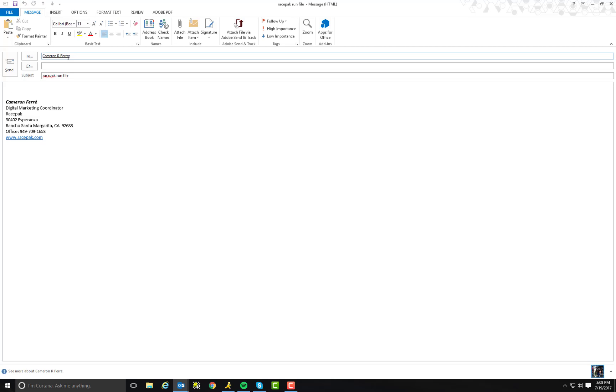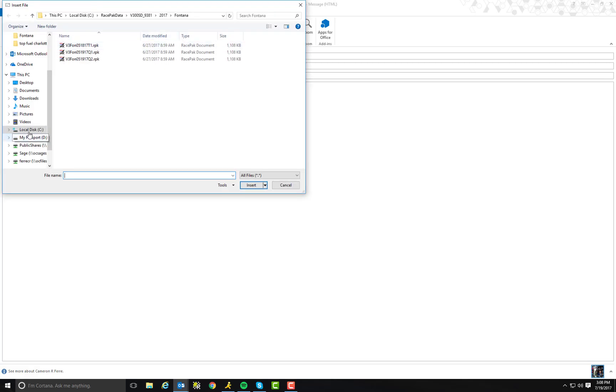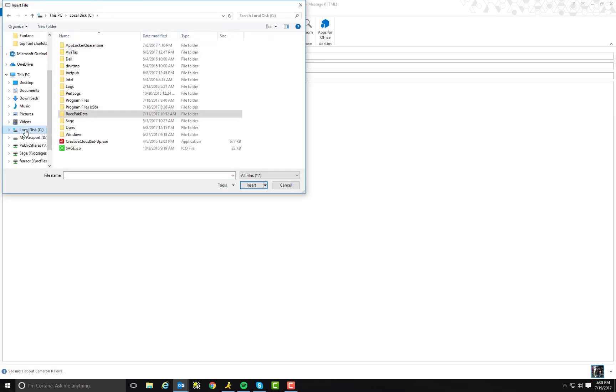From there, it's just like attaching a photo to your email. I'm going to go ahead and attach a file. I'm going to locate my local disk C, my C drive on my computer. I'm going to select the Racepack data folder, which houses all my Racepack information. I'm going to locate my serial number of the data logger that I'm using — in this case, it's a V300SD. Double click on that.